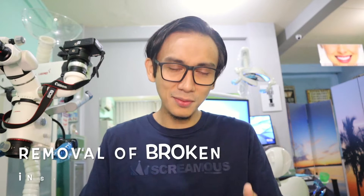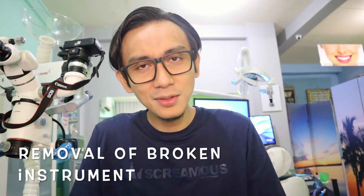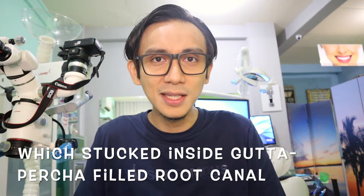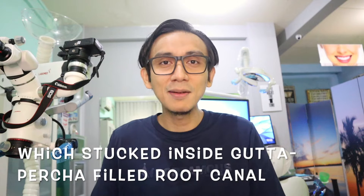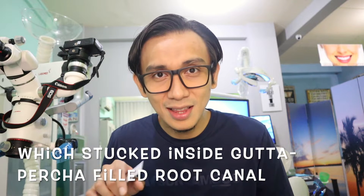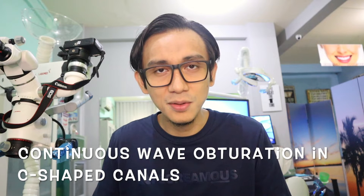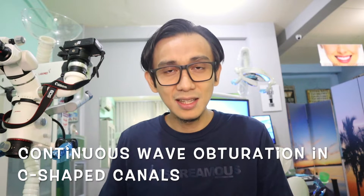In this clinical case video, I'm going to show you how to remove a broken or fractured file inside the root canal that has already been obturated by a previous operator. Then, in a single visit, I did a continuous wave obturation using bioceramic sealer.